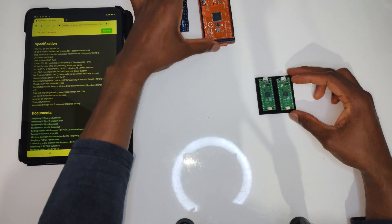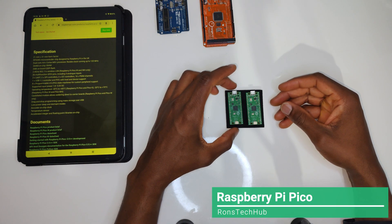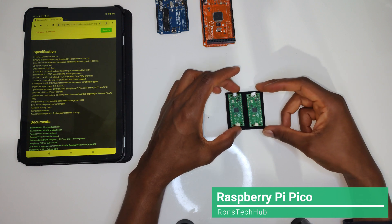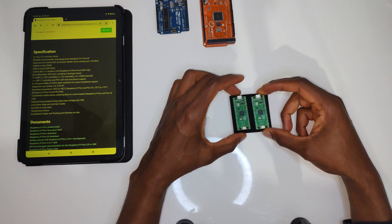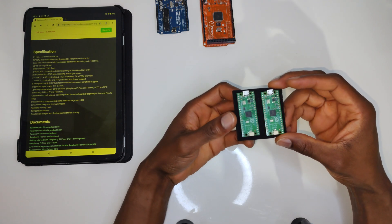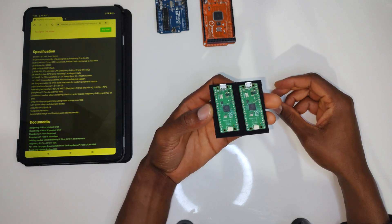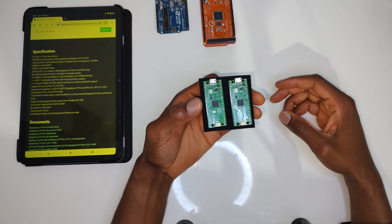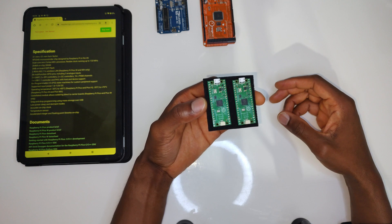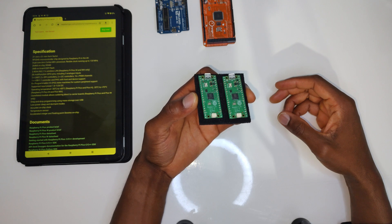I'm not going to go over the specs in this video because this is why we're here — this is the Raspberry Pi Pico. The Raspberry Pi company typically makes microcomputers, very tiny computers that fit in the palm of your hand, about the size of a bank card. But this device is very, very different — it's much, much smaller. This is called the Raspberry Pi Pico, and I'm not sure why they call it Pico, maybe just because it's tiny.